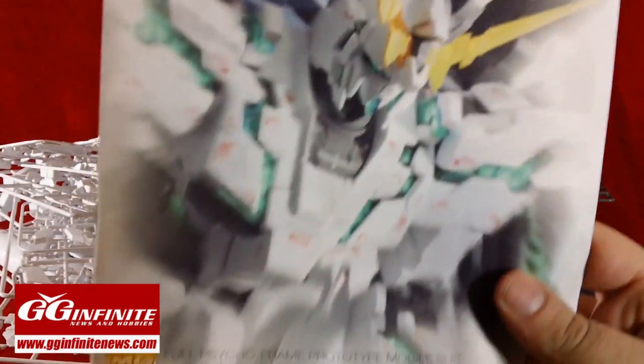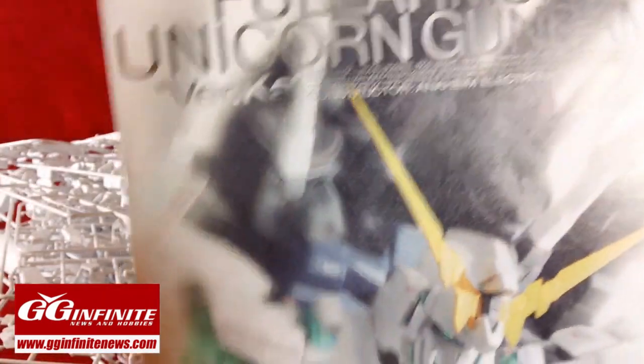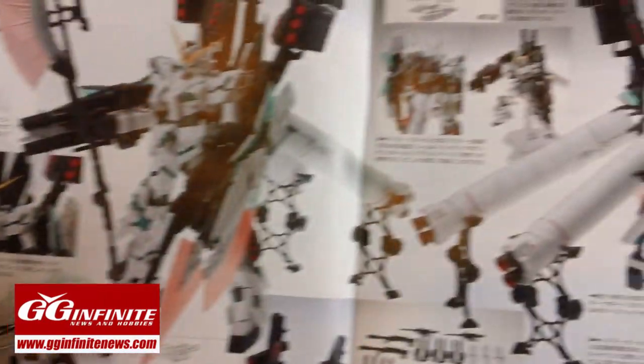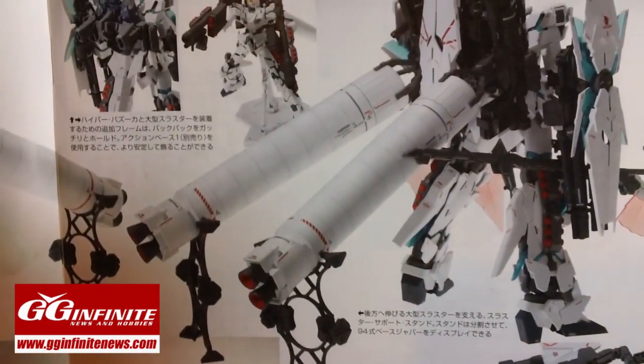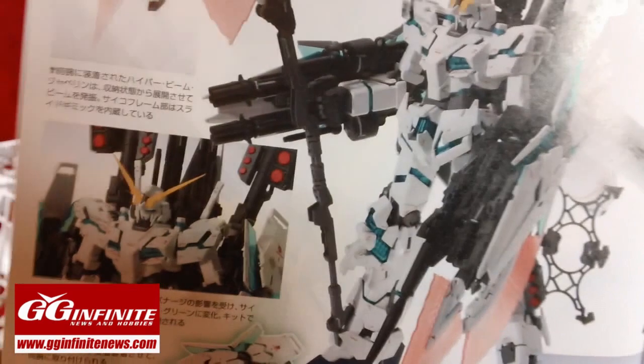So the manual is equally impressive. We have a different picture on the front than we saw on the box — a really nice picture. The Verka stuff usually has nicely designed manuals. Some really nice product shots and detail shots of all the individual elements, fully pen-lined and decaled and stickered and everything. Some very nice product shots.